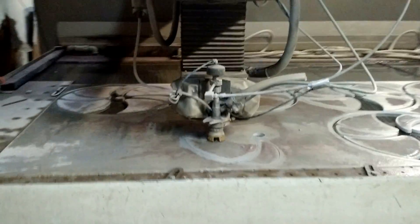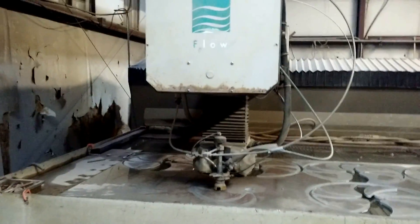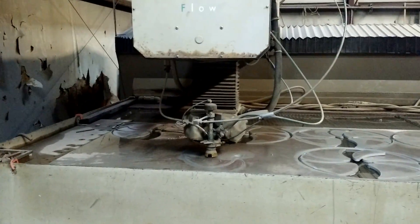We have cut up to six inches of steel and down to about three thousandths of Inconel. It's quite an incredible machine. Let's take a look at the pumps in the back.